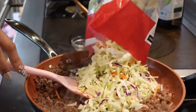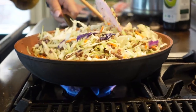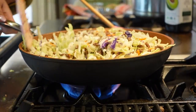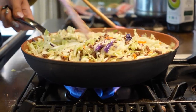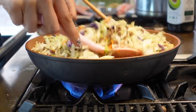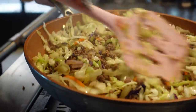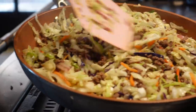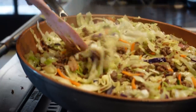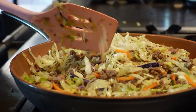Now we're just going to throw in our coleslaw bag just like this. I'm actually not going to cook this all the way because I still want a little bit of crunch. If you like it super soft, just cook it a little longer. I personally like my egg roll in a bowl to have a little crunch, so we're only going halfway. If you're using this for meal prep, you might want to leave the cabbage even a little more undercooked, because when you reheat it, it will soften — just something to keep in mind.